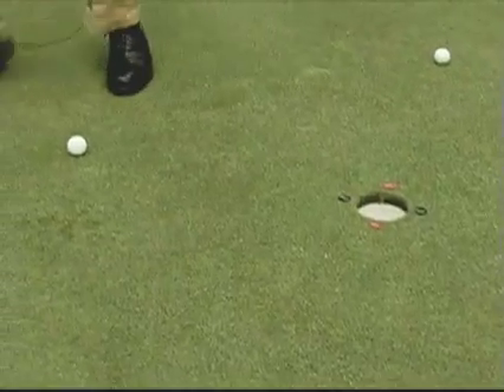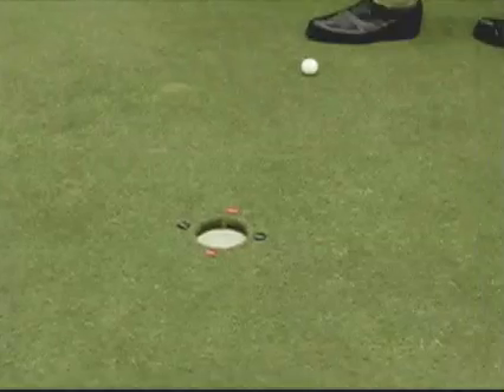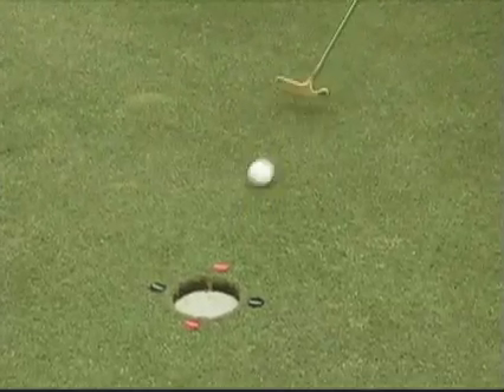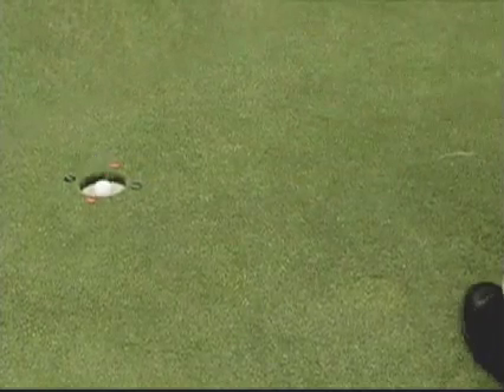Then we practice the left to right breaking putt at 9 o'clock, aiming to roll the ball between the ball marks. Then we practice our straight downhill putt at 12 o'clock. And then we practice our right to left breaking putt at 3 o'clock. I'll continue to practice around the hole from different hours.